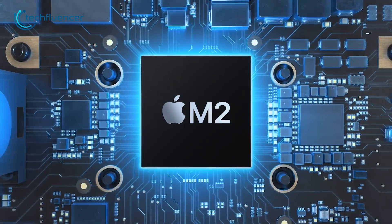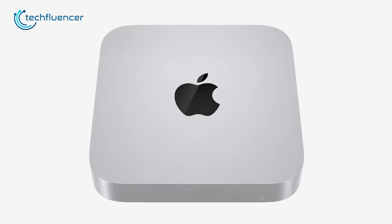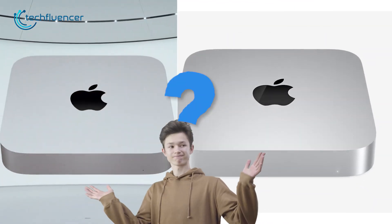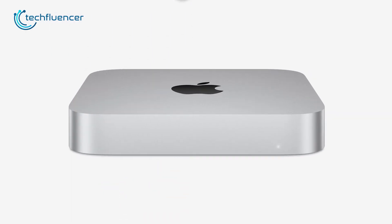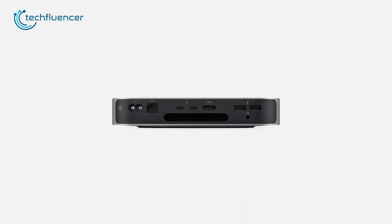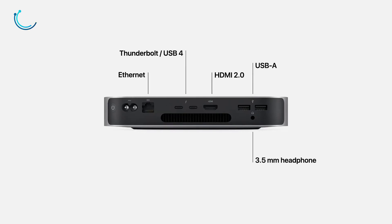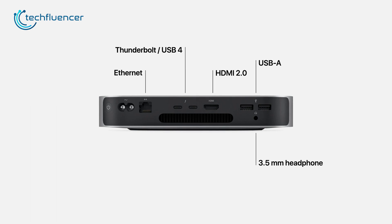Starting from a sleek appearance, it's hard to notice any significant changes in the latest Mac Mini M2 in terms of design. So visually, users won't be able to tell the differences except it comes in a slightly bigger shape. But don't worry, it can be placed seamlessly on your desk just like the previous model. As for connectivity, M2 Mac Mini includes two Thunderbolt 4 ports, two USB-A ports along with an HDMI connection and a 3.5mm audio jack.